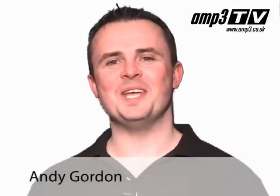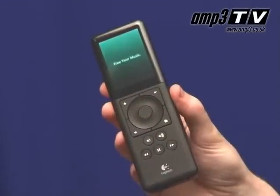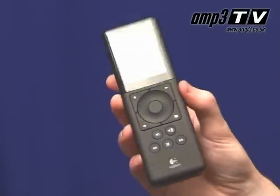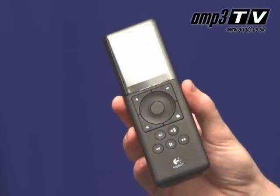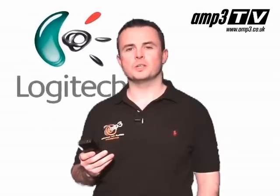Hi there and welcome to Amp3TV. Today I'm going to talk to you about quite an exciting product called the Squeezebox. Why is it exciting? Well, because it's the newest revision and this is a product I actually have in the home myself — I have three of them, they're superb. You're going to love this product, trust me. Now one of the benefits of Squeezebox being taken over by Logitech is they've taken the products, put a bit more investment into them and tried to make them a lot more consumer.